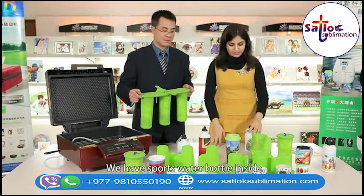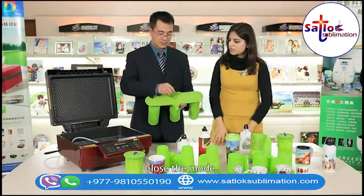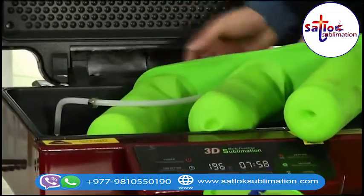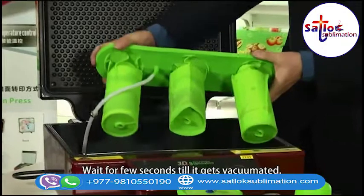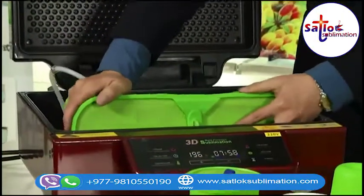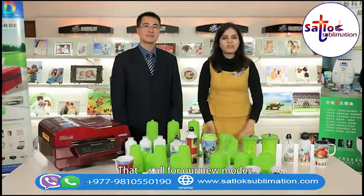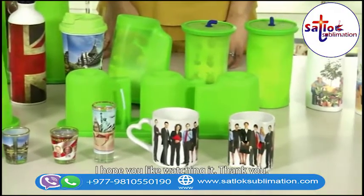We have a sports water bottle inside — you can see the triangular shaped water bottle. We can sublimate two cups at a time with this mold. Close the mold and attach it to the air hose. Press the vacuum button and wait a few seconds till it gets vacuumated. Close the top of the machine. Set the temperature to 190 degrees and the time is 240 seconds. That's all for our new molds. If you want to upgrade your business, please don't hesitate to contact our salesperson. I hope you liked watching it. Thank you.